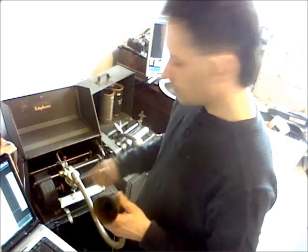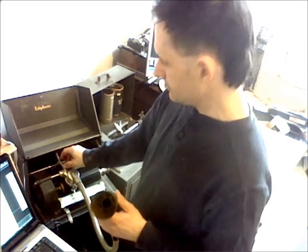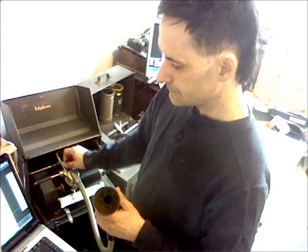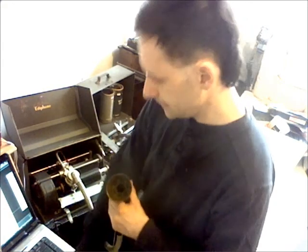So that is how you record on the executive model Pro-Technic Ediphone using an Ediphone blank.